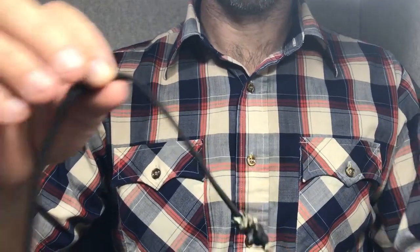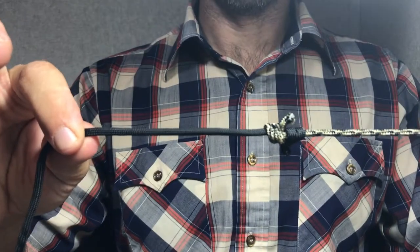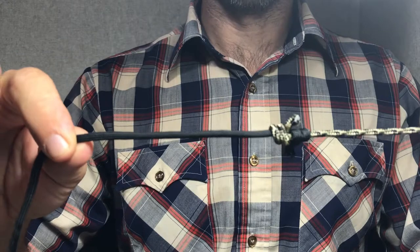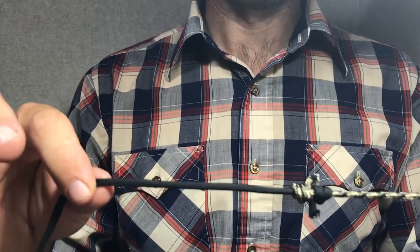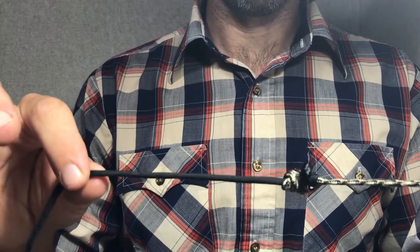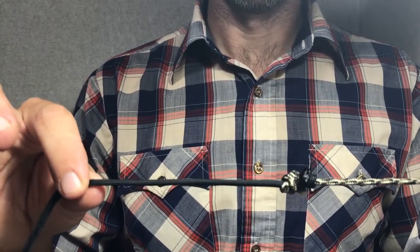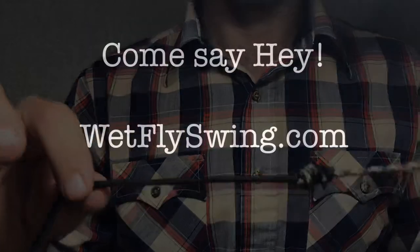That's the blood knot, everybody. It's maybe a little more work than some knots, but I use this one all the time and once you get going on it, it's a super good knot. If you have any questions, come on over at wetflyswing.com and ask your question there. Thanks again and we'll talk to you on the next video.